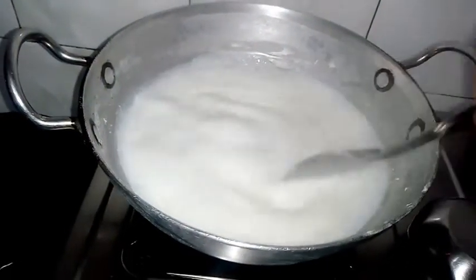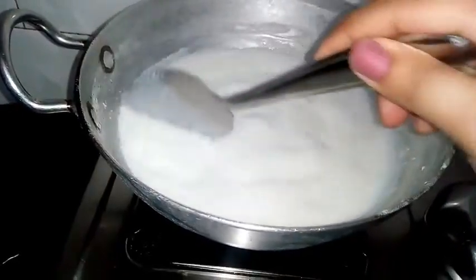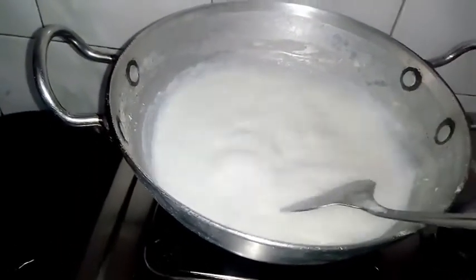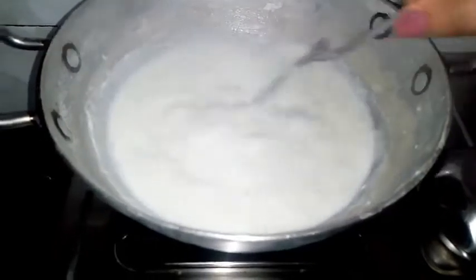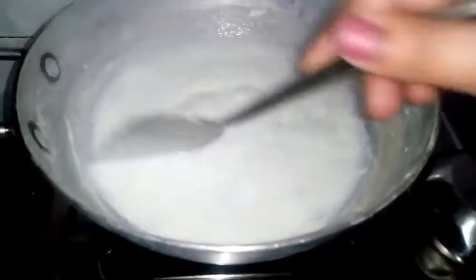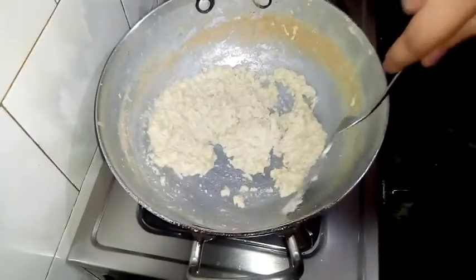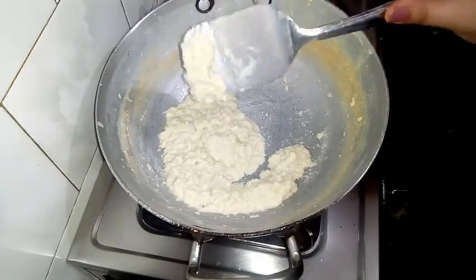Now we have to keep stirring until it reduces. You will scrape it from the sides regularly so nothing sticks. Keep stirring regularly and keep the gas on medium so the milk does not burn. Continue until the gas is on a low-medium setting and the milk becomes thick and dry. We need this consistency — this is our prepared khoya.